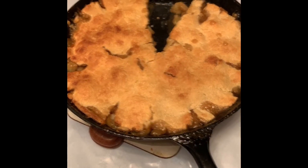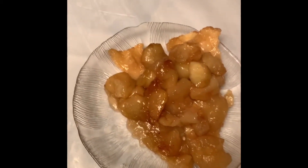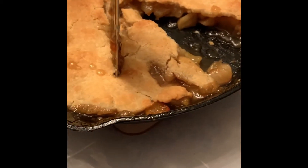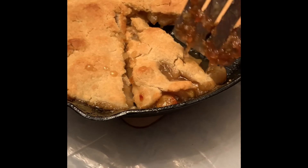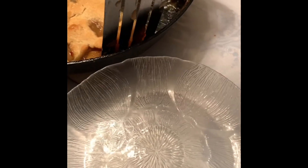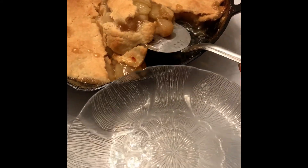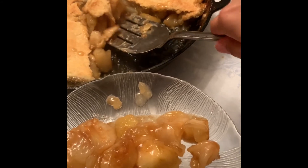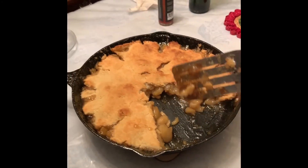This is what it looks like after it's out of the oven. You can see it on a plate — that smell that comes out of there is amazing. It should be served upside down. Look at that — the smell is just indescribable, so amazing. There you have it, folks — the Tarte Tatin.